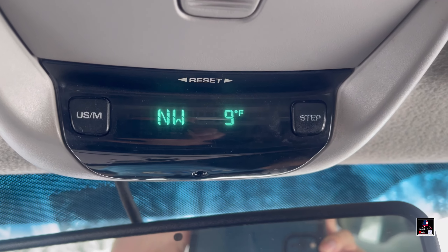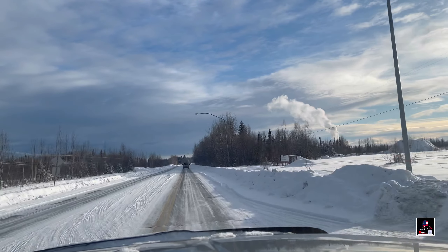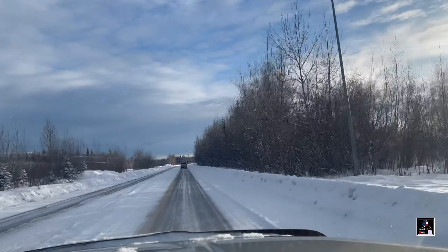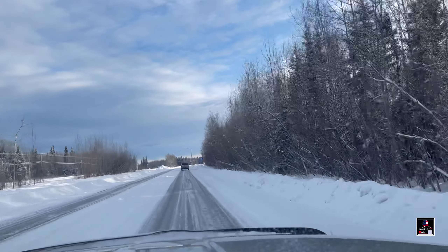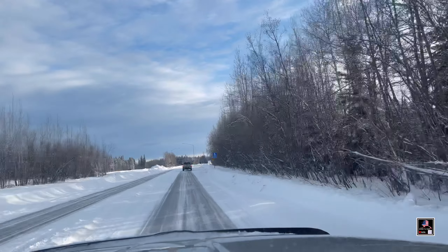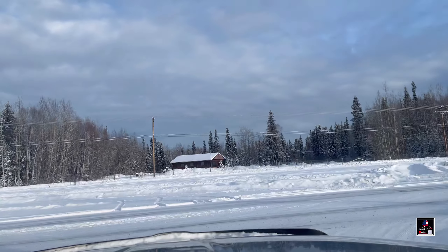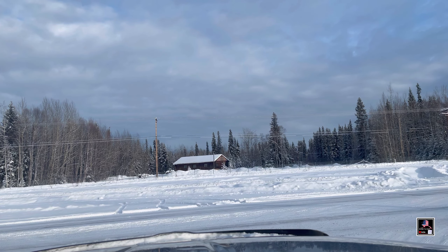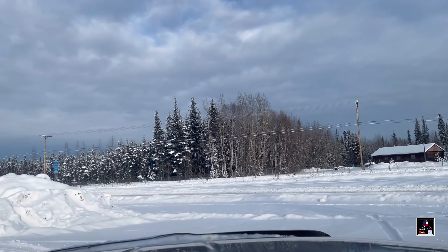Alright, let's go for that short drive. Windows down, 30 miles an hour. Alright, we got a complete stop, pass the window down, past my tires because I didn't want ice.